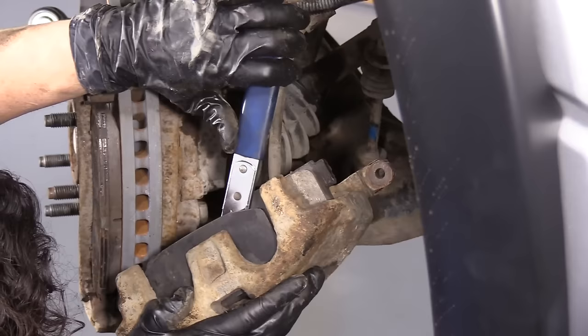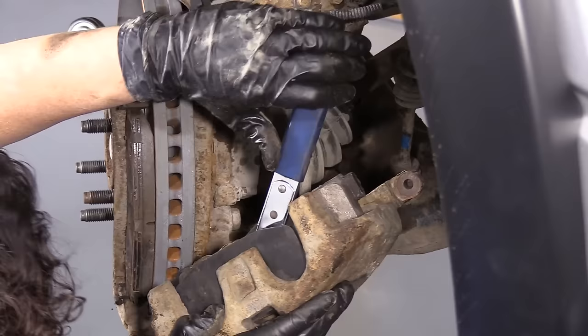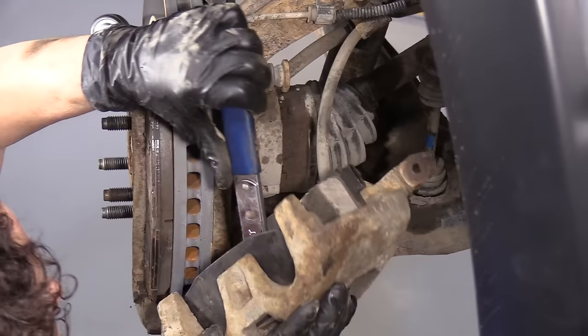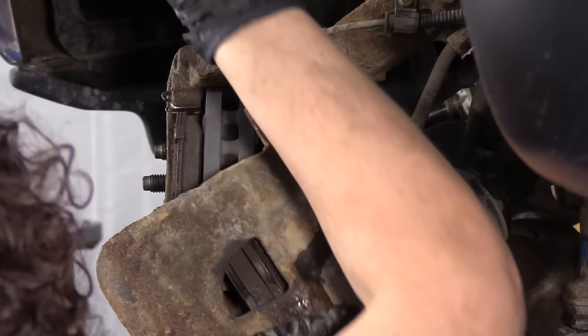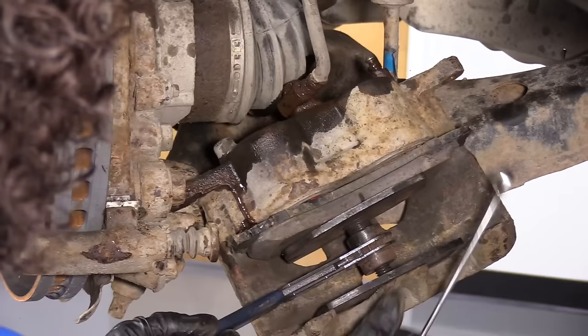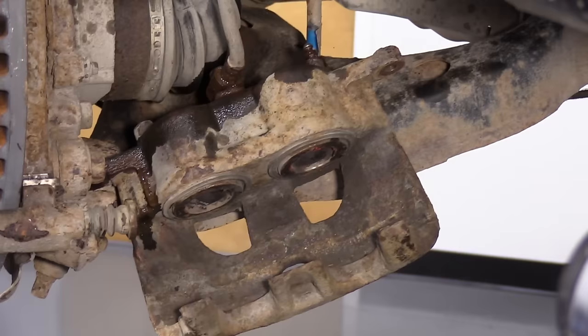I'm going to aim for my catch bucket while I ratchet the pistons back. I'm also noticing that I have no trouble at all pushing these pistons back — it's nice and smooth, so there are no hangups, there's no frozen piston. In the fluid, take note of the color — it's still nice and clear, so that tells me this fluid's in good shape and I shouldn't have to flush it. Now with those pistons all the way back, I'm going to snug up the bleeder. I can take my tool out, and I'm going to get a bungee cord and just hang that caliper up out of the way.